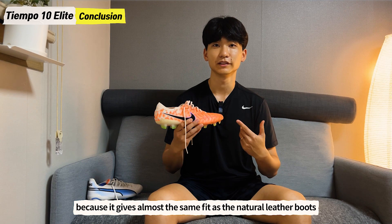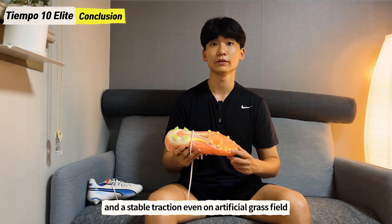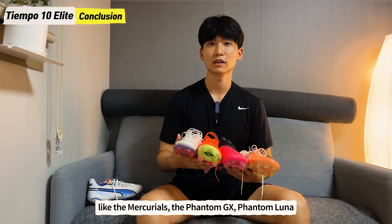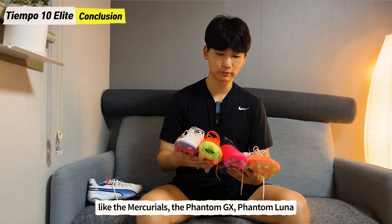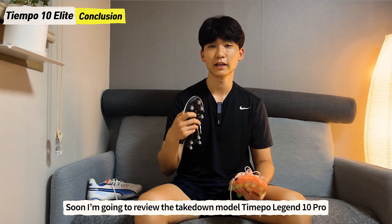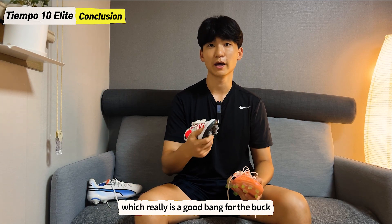Overall, the Nike Tiempo Legend 10 Elite is worth a buy because it gives almost the same fit as natural leather boots and stable traction even on artificial grass. Also, the price is lower than other Nike boots like the Mercurials, Phantom GX, and Phantom Luna. And soon I'm going to review the takedown model Nike Tiempo Legend 10 Pro, which is really a great bang for the buck.